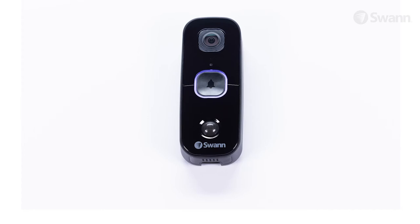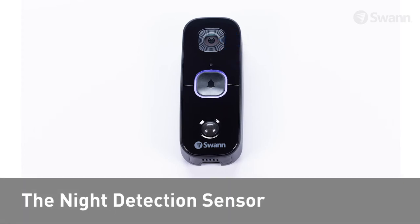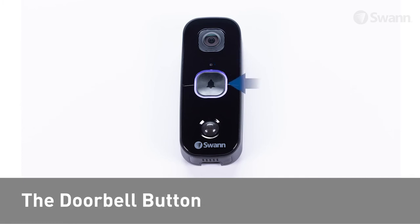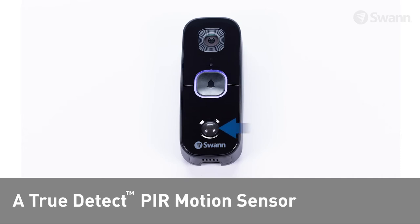Looking at the front of the unit you will see the lens, the microphone, the night detection sensor, the doorbell button, infrared LEDs, the True Detect Passive Infrared Motion Sensor, and the speaker.